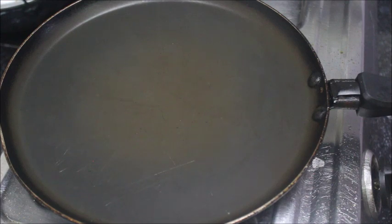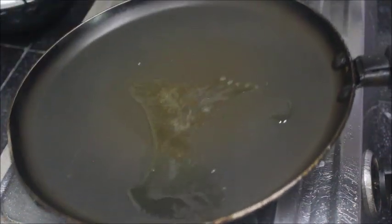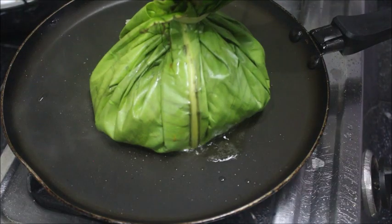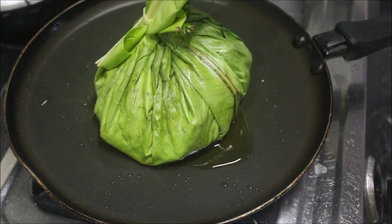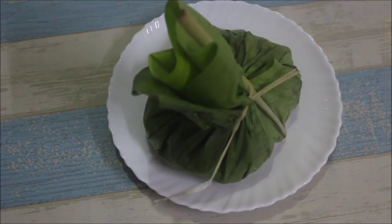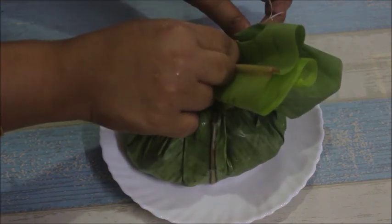We will add the flavor and sauce to the beef. Let's cook it on a low flame. Let's cook the beef and serve the plate. Let's serve it with rice.